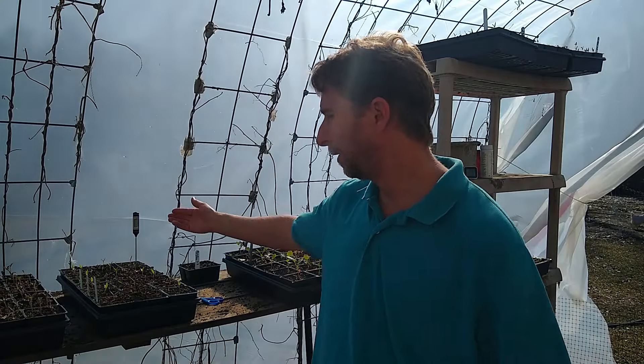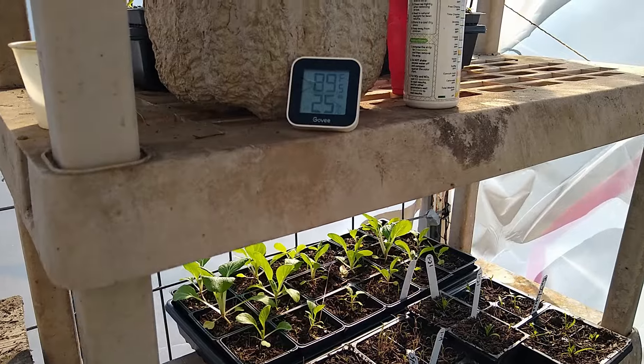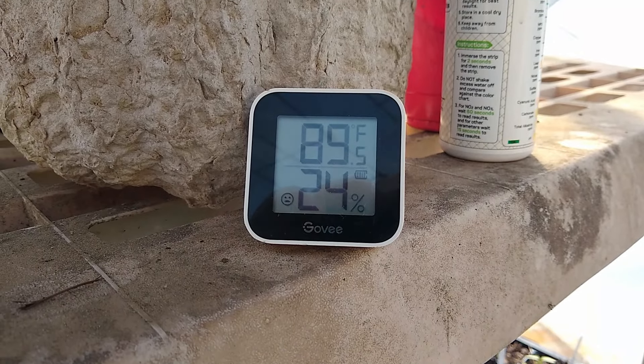I have a bit of a problem here. Maybe you've dealt with this problem or considered it before, but I haven't seen anyone else talk about it. I have a thermometer here in my little seedling pot. Outside the greenhouse it's a beautiful day, sunny, and temperatures right in the mid-70s range. But inside the greenhouse it's 89 degrees — almost a 15-degree difference between inside and outside.